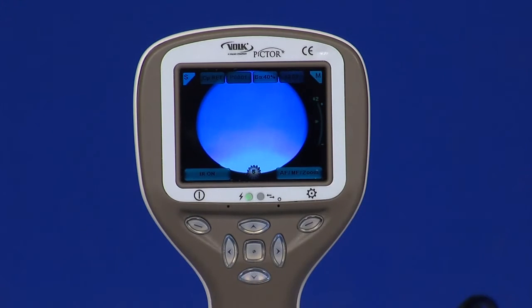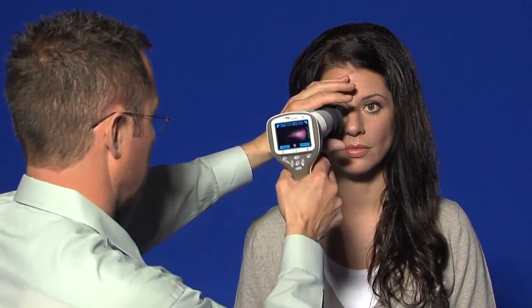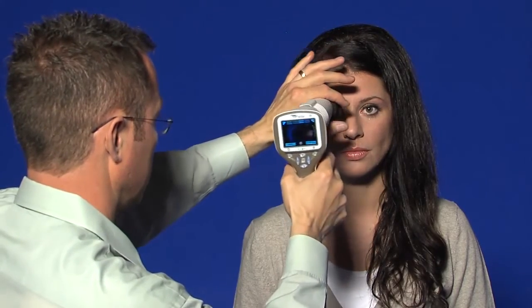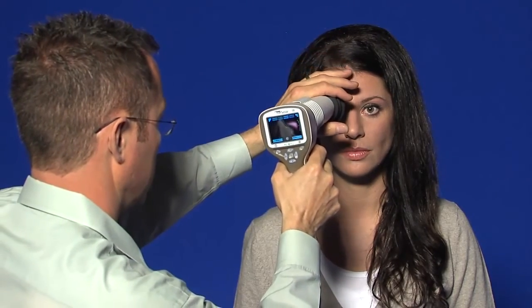Infrared intensity used for targeting can be adjusted from the menu. Setting the infrared to high is recommended. The camera is stabilized by keeping the outer side of the hand against the patient's forehead. If adjustment is needed, it is recommended to use the hand closest to the forehead to adjust the module.